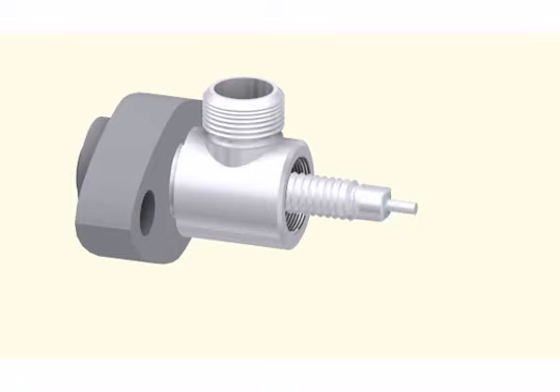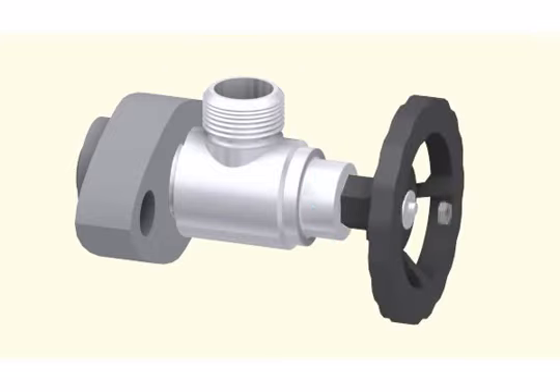After cleaning, reassemble all the components in the reverse order. Cover the valve with a